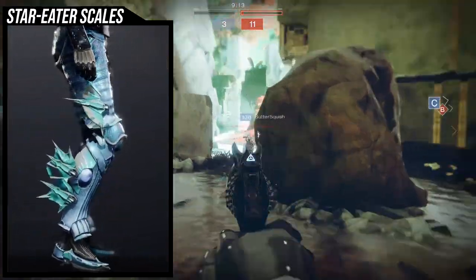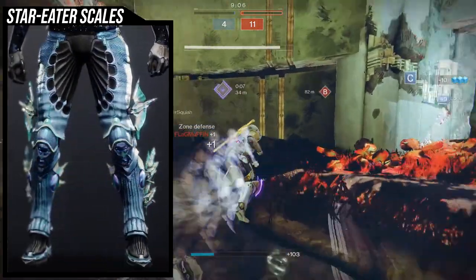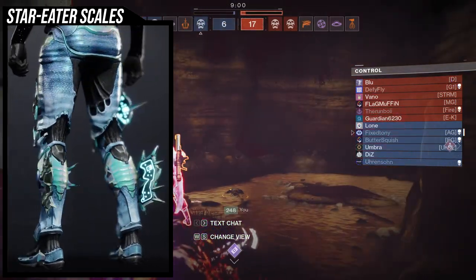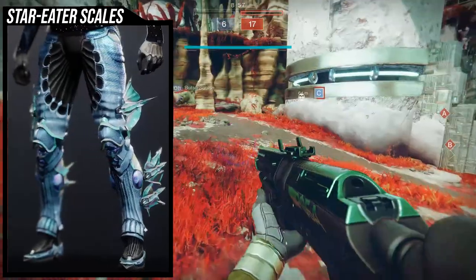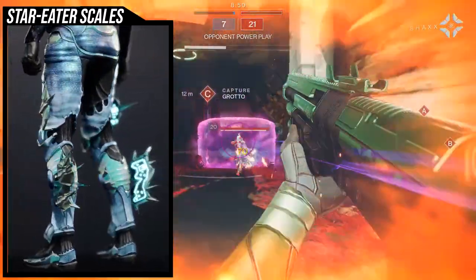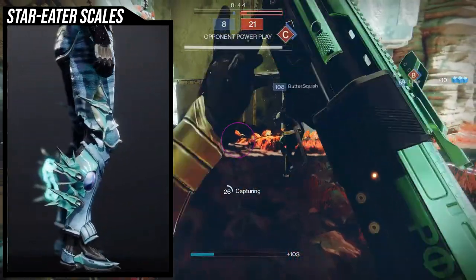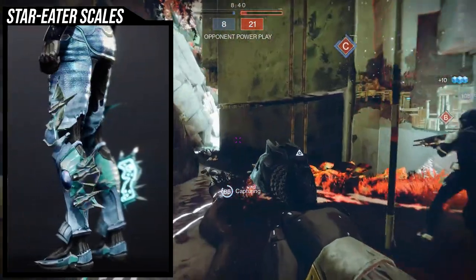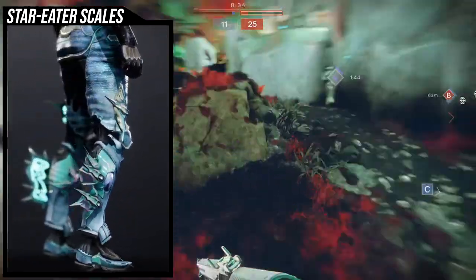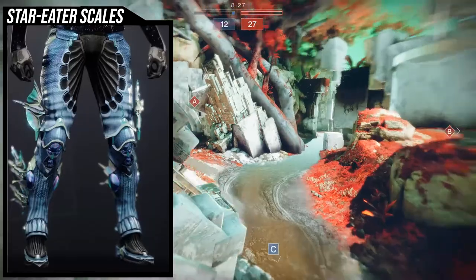To start off, the Star Eater Scales is very unique in that it has a very distinct look. I don't see a lot of armor pieces that have this look — it's very fishy, very mystical almost. The unfortunate part is that the blue orbs on the calves do not change color, which I find annoying, because this exotic is already very specific in its look and we didn't need unshaderable pieces on top of that.